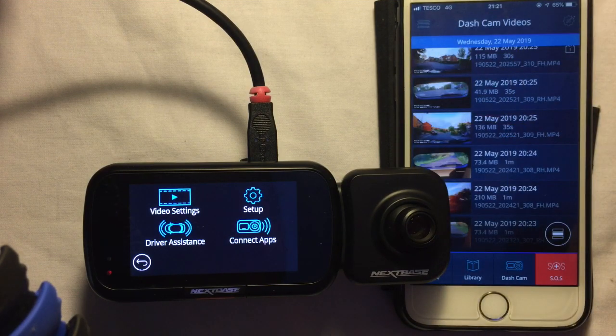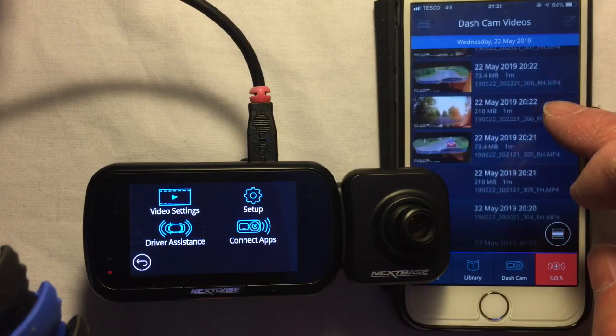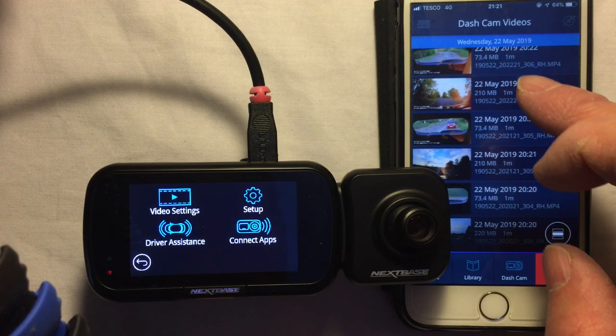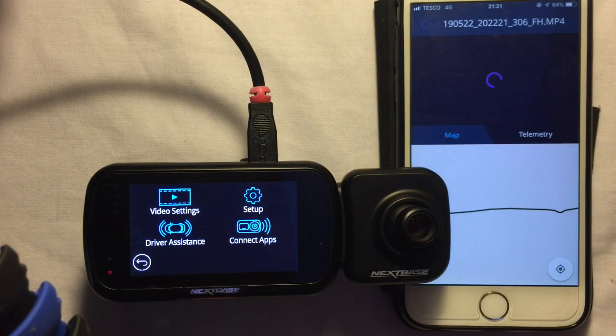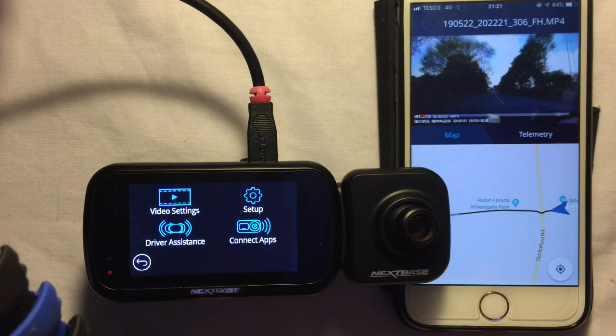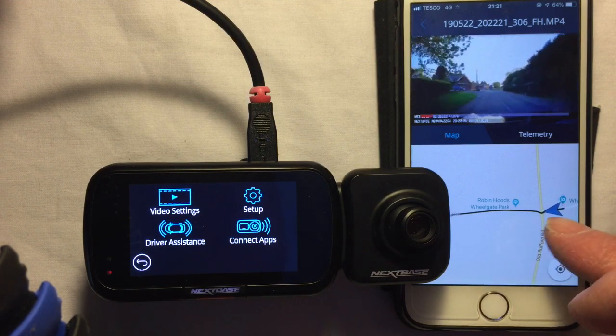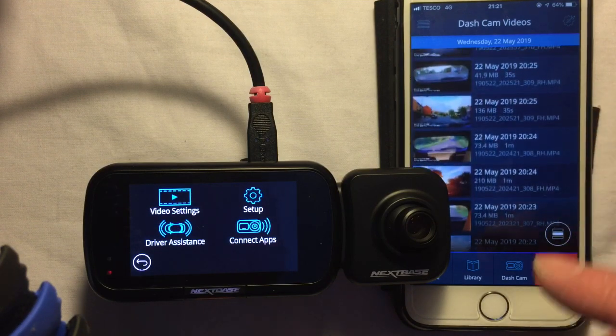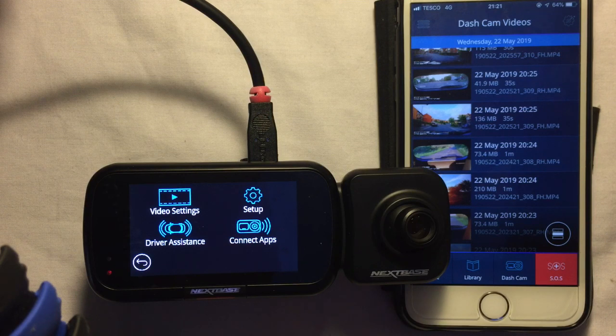Going back, all the footage is in there and you can see it's split rear and front as well. There's a bit of quick front footage, and I can also see the map of where I'm driving — that's working really well for quick access to footage. One comment in a forum mentioned that if you're using your phone with the dash cam and also have Apple CarPlay, that can interfere with the Wi-Fi settings, so that's something to be careful of.